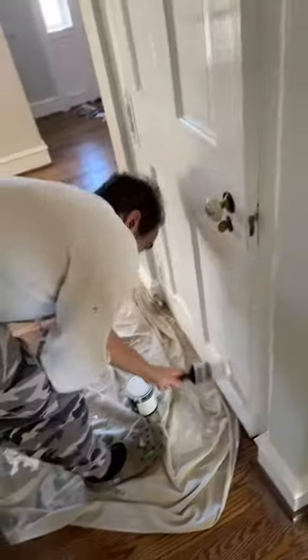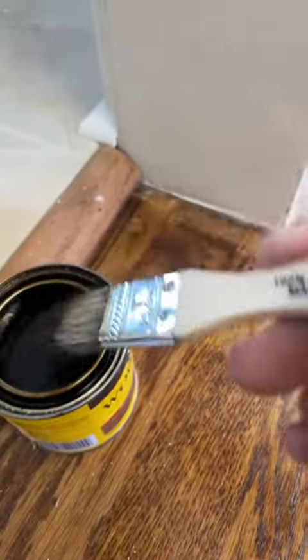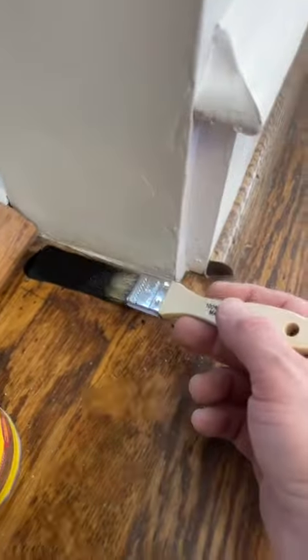And then we're going to put some Bondo over the top of that. Sand her down. And after you sand it, it kind of looks like that. And then we're going to caulk the top, sides, and bottom. Zach will come along behind me and do touch-up paint. Got a little bit of stain here for this spot on the floor. After two coats, it's going to look something like this.